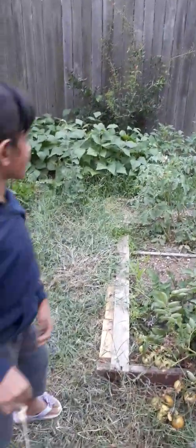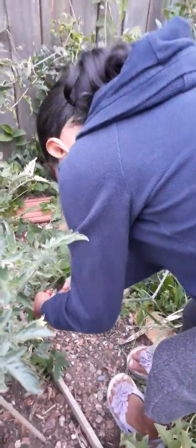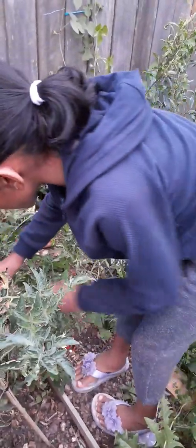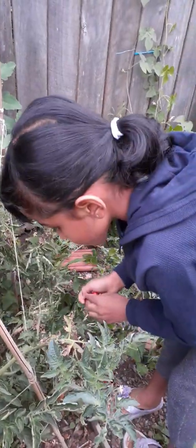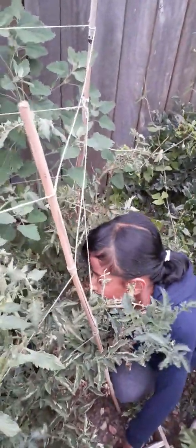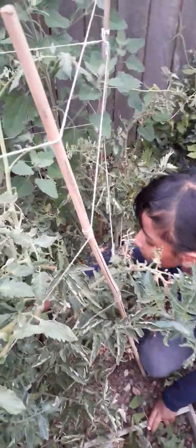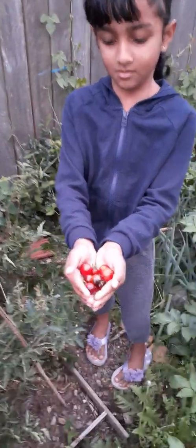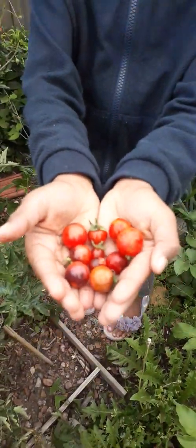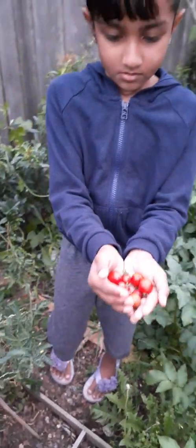Leave the cart here and go pick some blueberry tomatoes. Here are some blueberry tomatoes she's picking now. As I mentioned in my previous video, the blueberry tomatoes — when they are young they're purple in color, and when they're ripe they turn red. Show us the blueberry tomatoes, Sarah. Yeah, it's beautiful and ripe, turning red now.